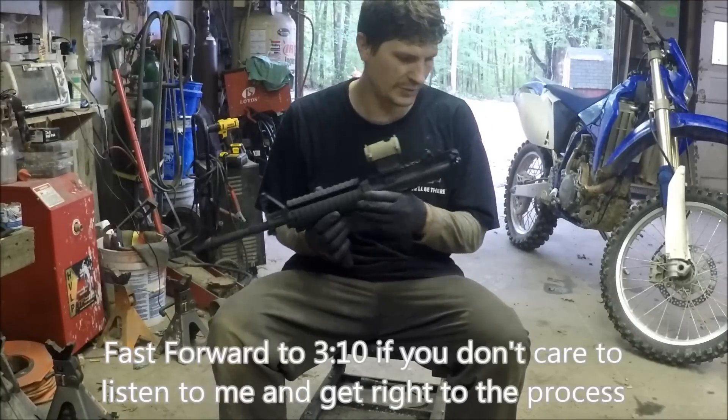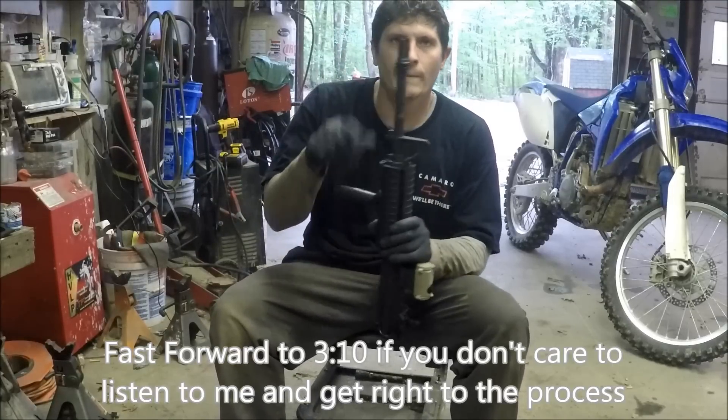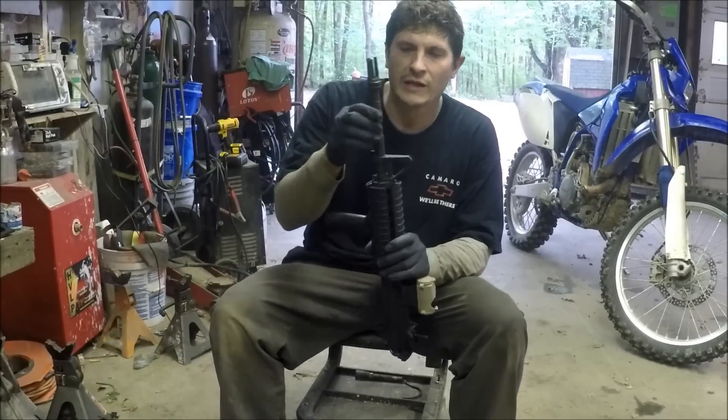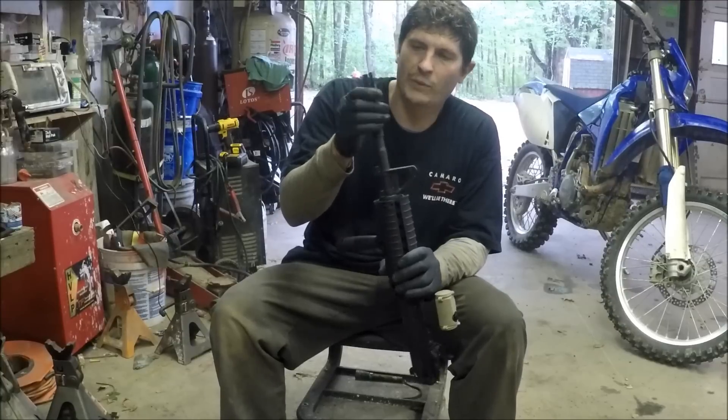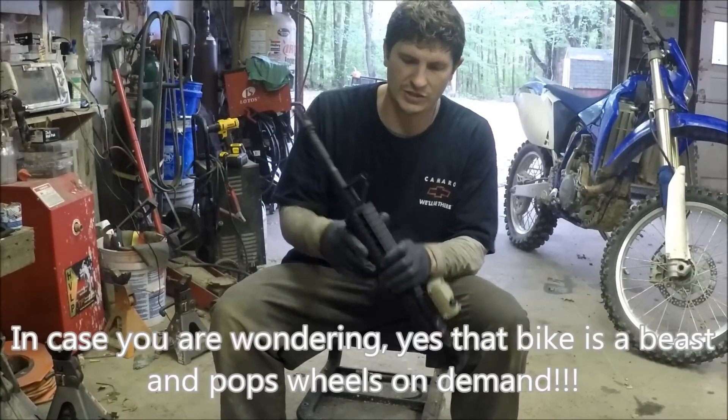What I'm going to be doing today and showing you how to do is pin and weld a muzzle brake in order to bring the overall length of your barrel to the legal 16 inch limit.